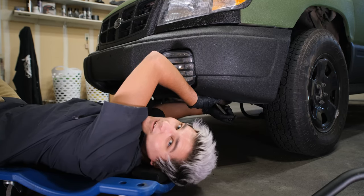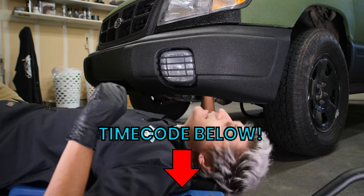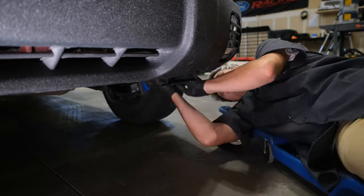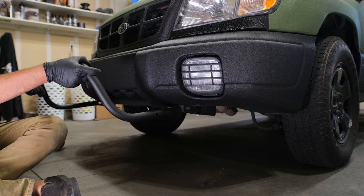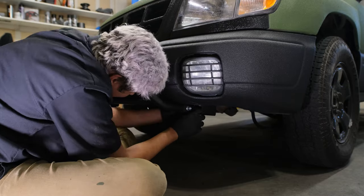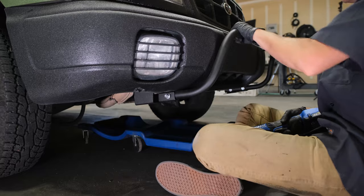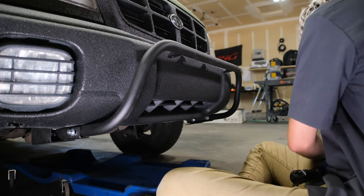I'm installing the bull bar first, so that means I have to remove the stock tow hook bracket. Now it's time to install the bracket that attaches the bull bar. Now we install the bull bar. I take that bolt and put it through that hole and then I'm going to take this bolt and put it through this hole.